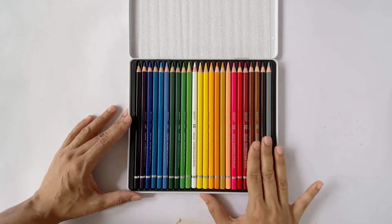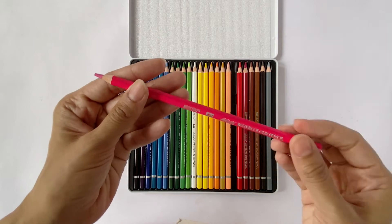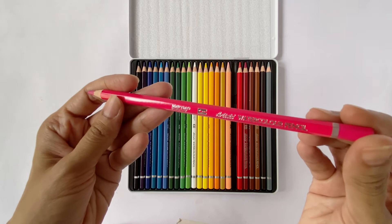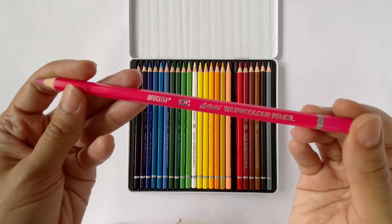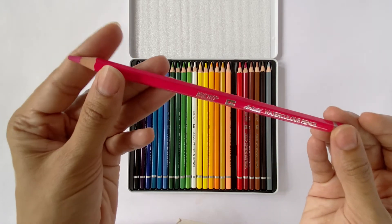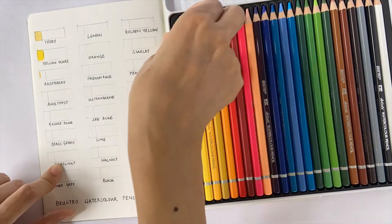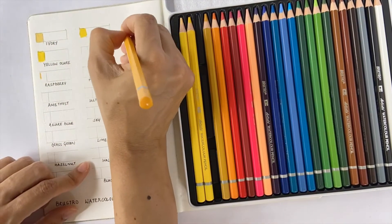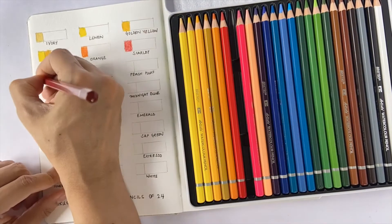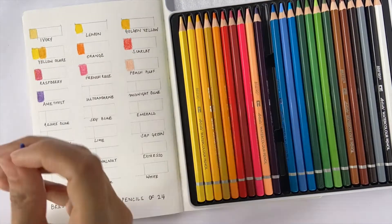The pencils are laid out in the box and they look so beautiful. The barrels are hexagonally shaped with a color-dipped exterior that indicates the core shade. Each pencil is stamped with silver foiling indicating the Brustro branding, and the pencil core contains a 4mm water-soluble lead sharpened to a fine point. Let's do a swatch test to check the colors. Since neither the individual pencils have color names on them nor are they laid out in a sequence matching the swatch card, it's slightly difficult to match the colors to their intended names.